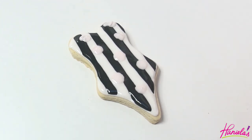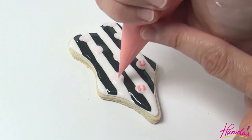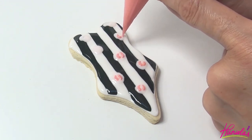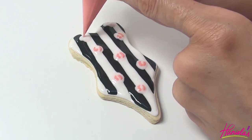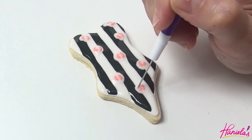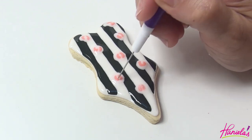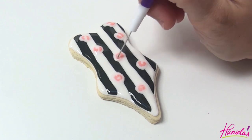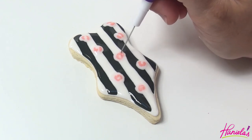Then take light pink and pipe the pink onto the round. And then use your needle tool to shape the pink into petals. You're going to swirl it around and then you can use a little bit of pink on the outer edge.